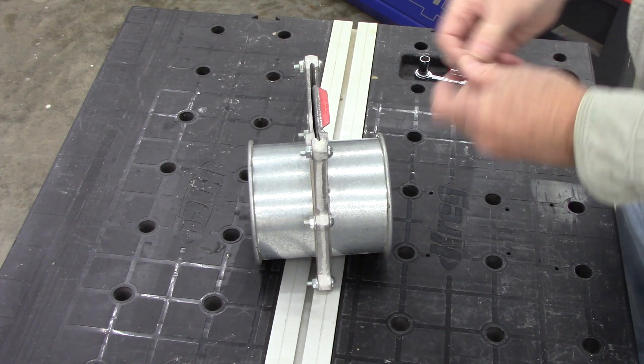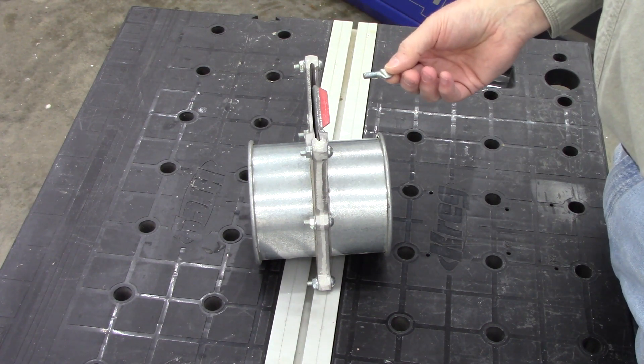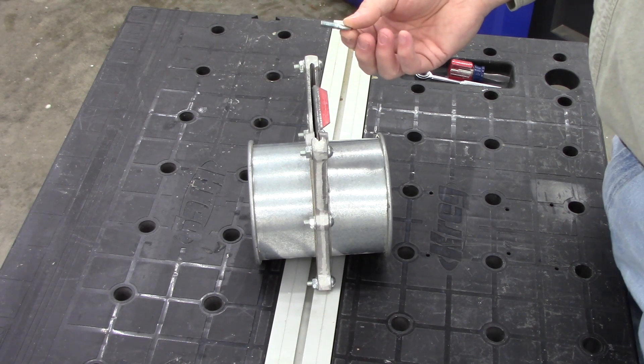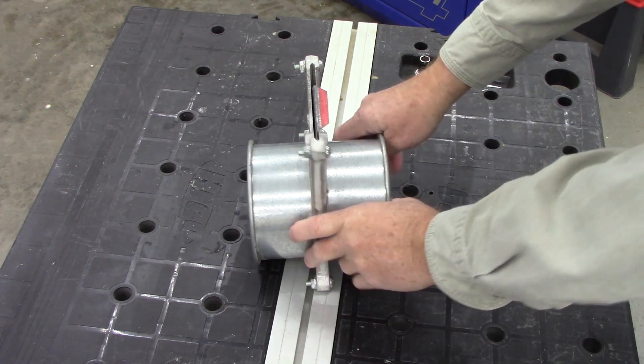Another thing I wanted to get rid of was these annoying thumb screws. I've got gates that are inaccessible and it just wasn't feasible to use them. So I'm getting rid of those - actually I've already gotten rid of them.